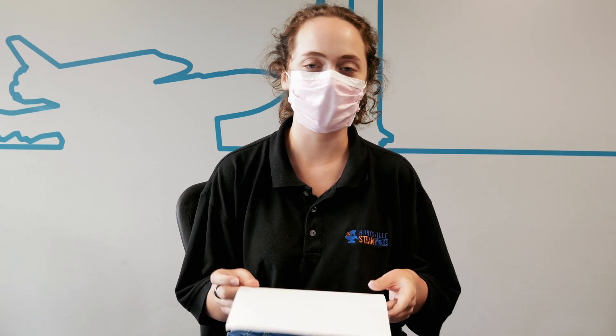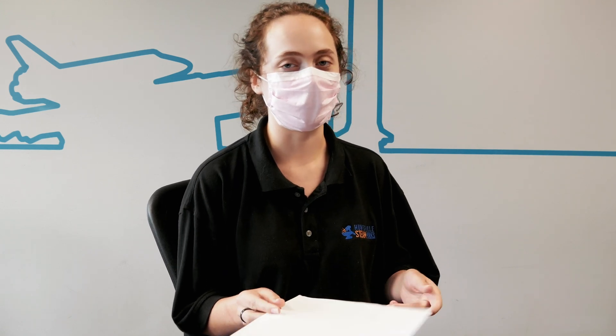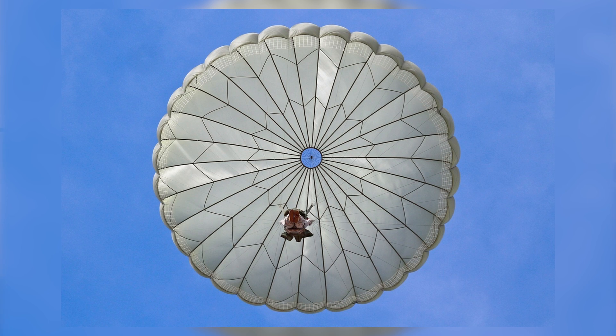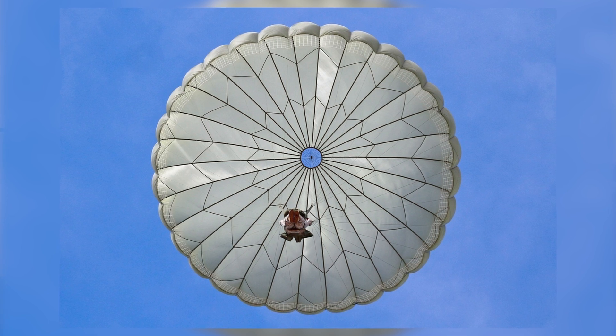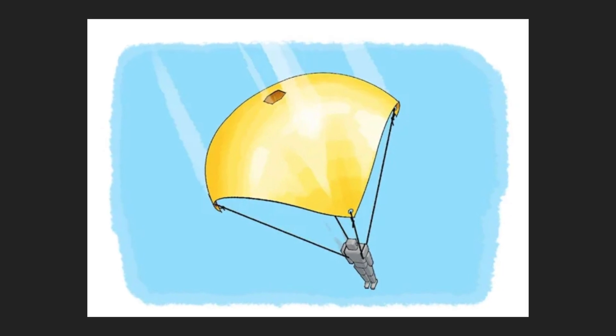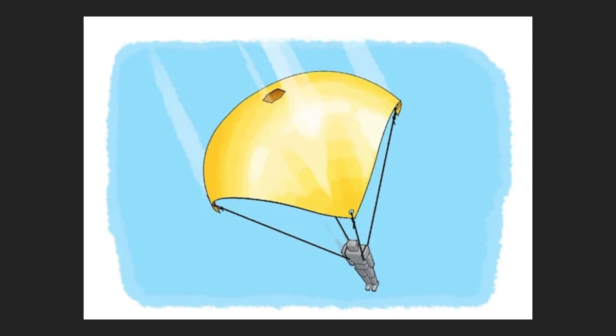One of the ones that we'll be talking about is the science behind how parachutes work, including why parachutes need to have holes in them to work properly. You may have noticed that especially some of the really fancy parachutes actually have holes — they are designed to have holes in them. You might wonder why, because the whole point of a parachute is supposed to be to catch air.